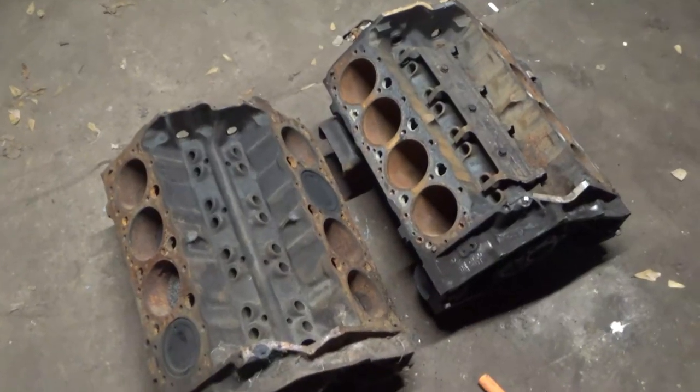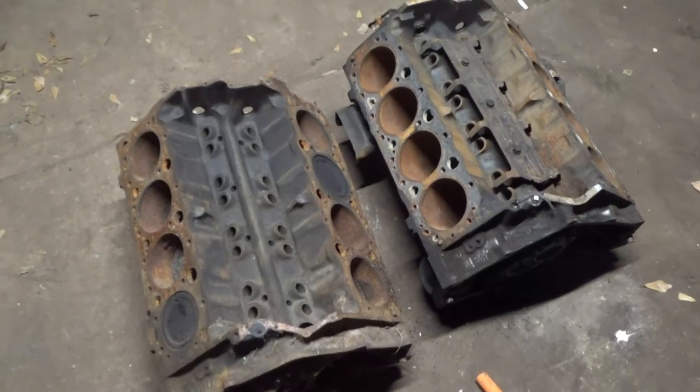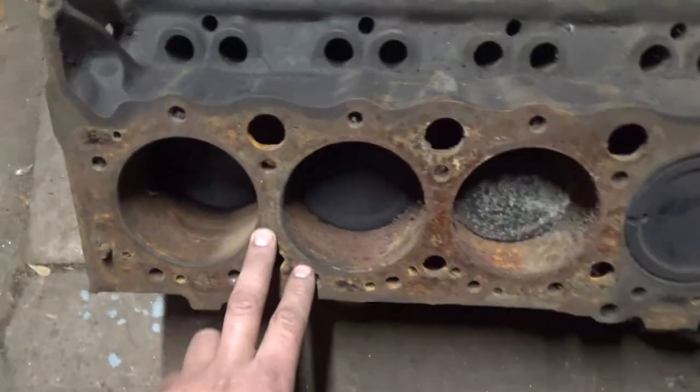That's kind of pointless in this case because I already know one's a roller 305 and one's an old school non-roller. I know they're 305s because of the bore size.